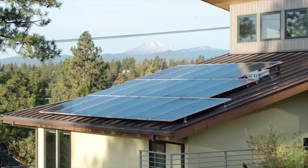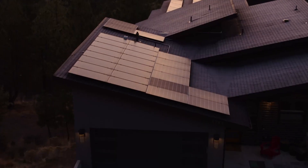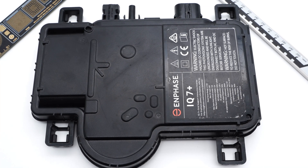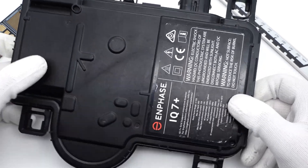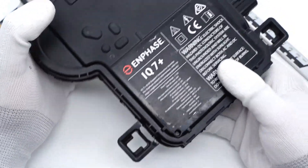As environmental pollution becomes more and more serious, solar energy, a clean energy source, is becoming the next energy solution. A microinverter is an essential part of the residential solar system. To better understand it, we'll take apart this IQ7 Plus microinverter from Enphase today to see its components inside.